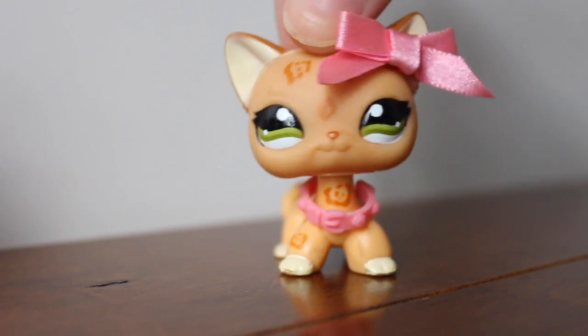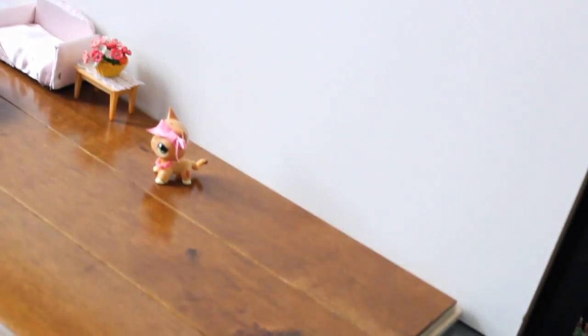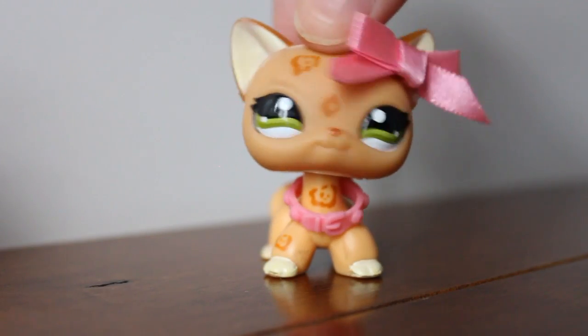As for the walls and floor, I have just used a couple of pieces of hardwood that I found in my basement, and I found this white piece of wood in my basement as well.